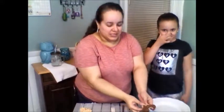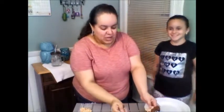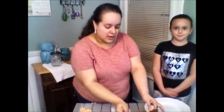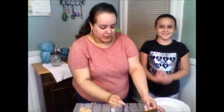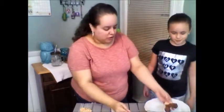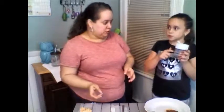My niece looks like one of those translators — she's translating to you guys everything that I do. What I'm going to do is dip the Rice Krispies, and then Emma's job will be to put on the sprinkles. She's excited about that. You want to make sure that you shake off the excess, and I'm putting it on a plate right now so it's easier for her to do.